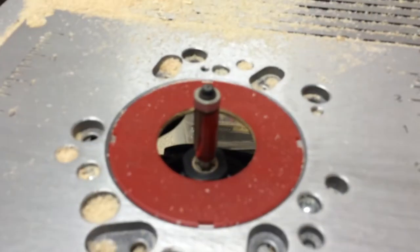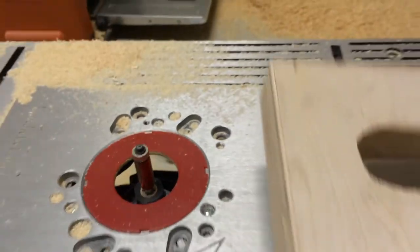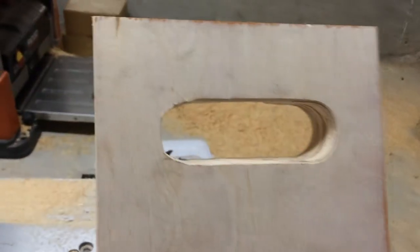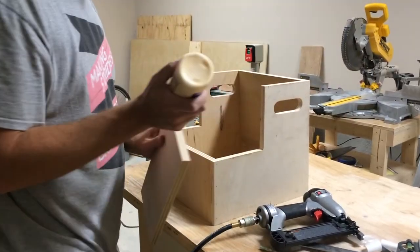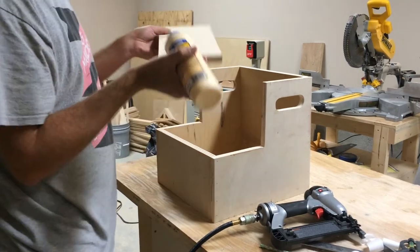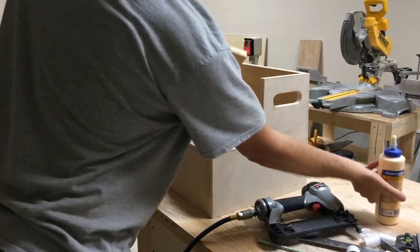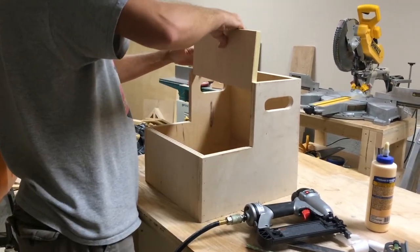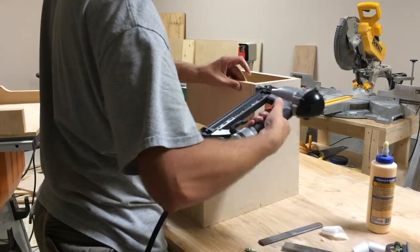I had to use a flush trim bit to get everything even — my two sides just were not even and the hole didn't look great, and still doesn't look great, but at least now they're even. Then I started to put the fronts on each of the steps. I just glued them in place and shot a couple of brad nails in to hold while the glue was drying. Later I came back and reinforced these with some cleats and screws from the inside of the step.